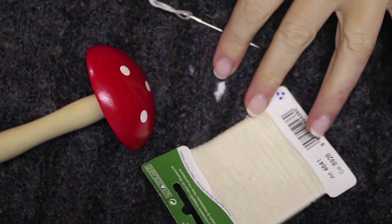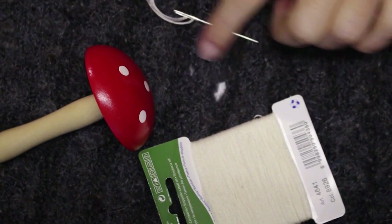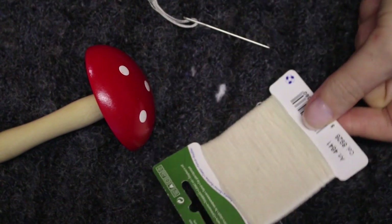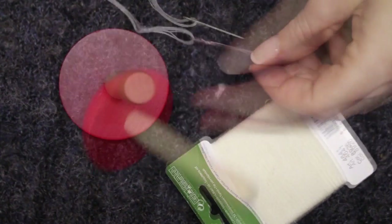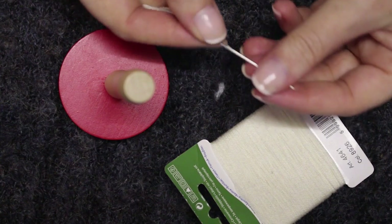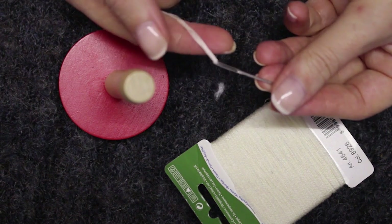There's nothing worse than pulling out your winter jumper and finding pesky little moth holes. To darn this, I need some darning wool, a darning mushroom, and a darning needle. This has a slightly rounded point and a big eye so I can get a thick thread in.